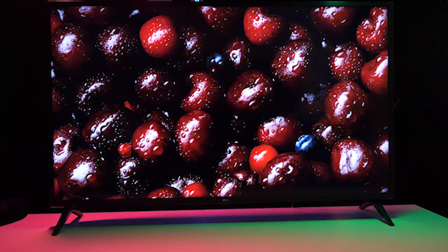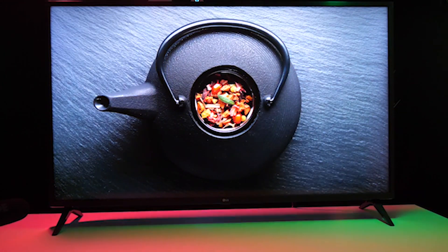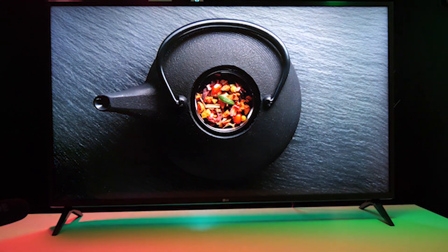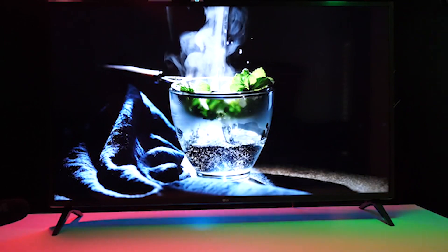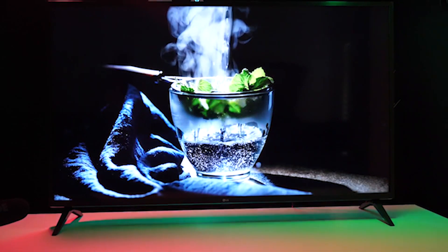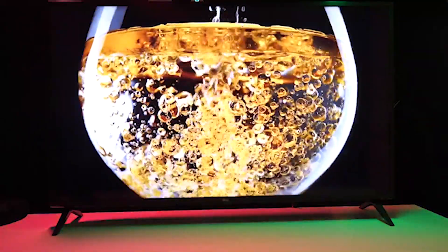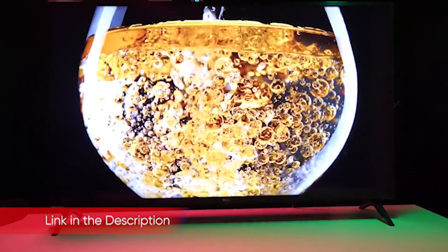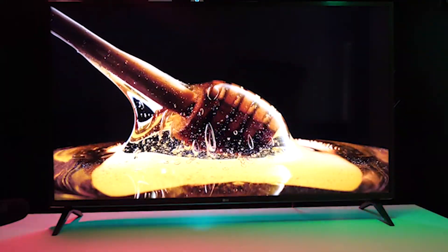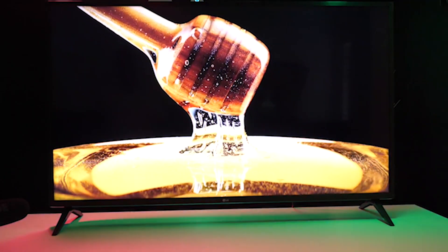One area where the UM7300 delivers a pretty great experience is in gaming. When we connected our Xbox One X to the set, we were pleasantly surprised to see the TV automatically detect the game console and switch over to a special deep color mode that supports the 10-bit color offered by the console. Overall support was good but carries the same limitations as the TV itself. Gaming in 4K and 60Hz is ready to go, and streaming content will support various frame rates — 24, 50, and 60Hz — but HDR support is limited to HDR10. As with regular content, the TV simply doesn't support Dolby Vision.